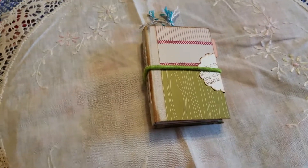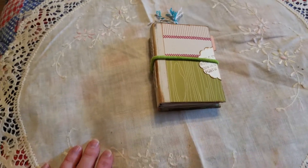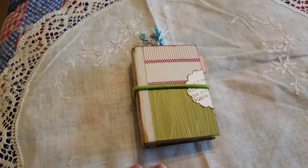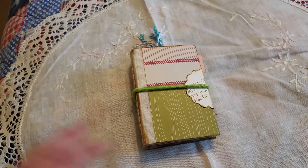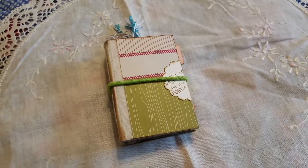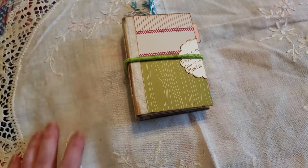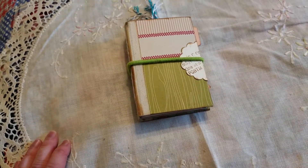Alright, this is my third try. We can do this. I'm here to share with you another micro mini that I've made. This one is a little different in that I've made so many that I totally forgot one step — skipped it and didn't realize it until it was too late.